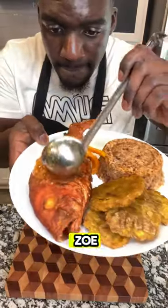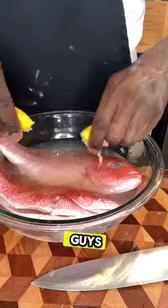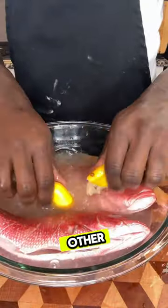Fried red snapper! The other day I showed you guys how to make my stool snapper, and now it's time to show you guys how to make the best way — deep fried.